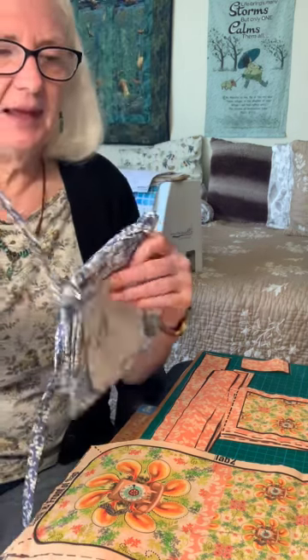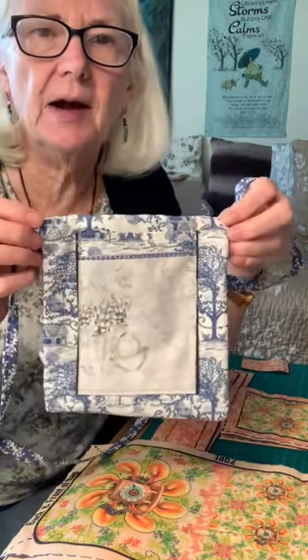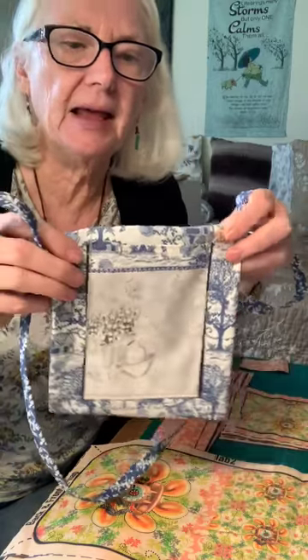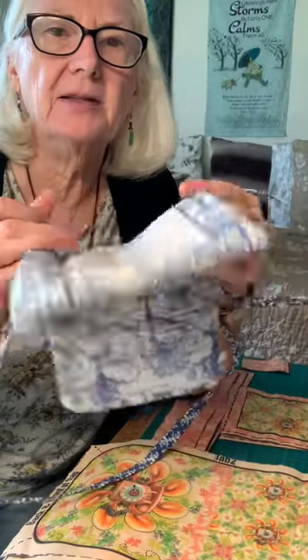The ones on Spoonflower are what I'm going to be demonstrating today — another one of my bags. This is the little one, I call it the dog walking bag. It will come with all the material you need for this little bag here. This is not the design I'm going to be doing today, but this is how all the bags look.